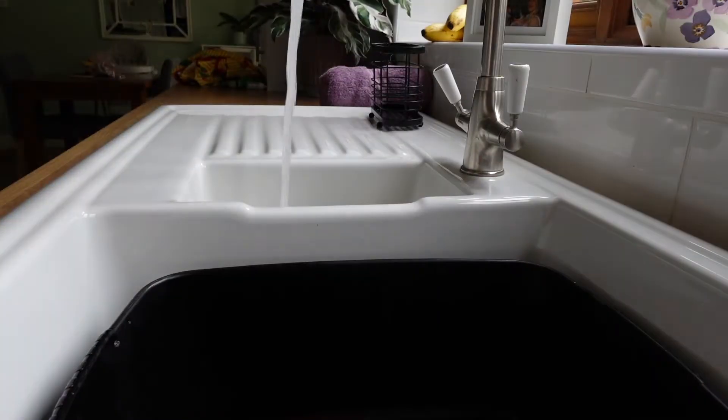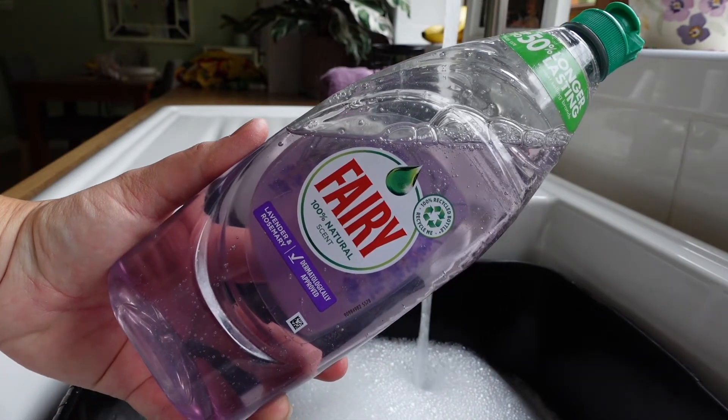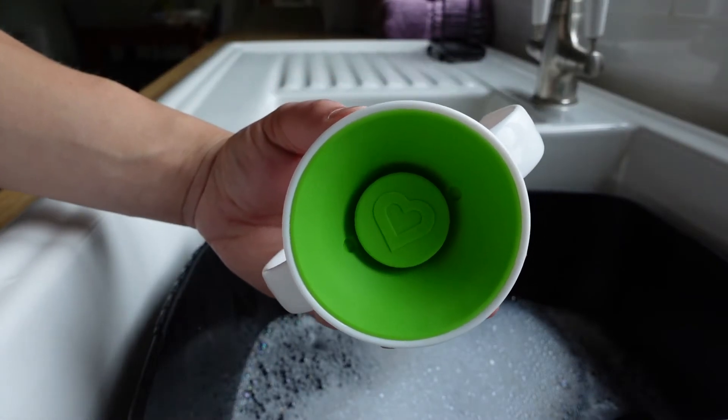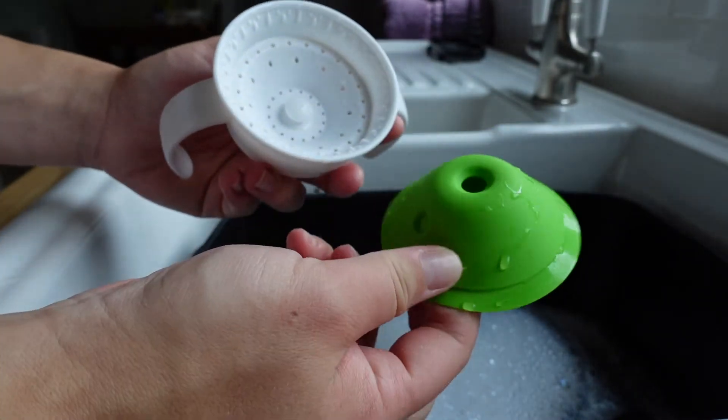A really important thing to mention is how to clean these products — it was actually my mum who pointed this out to me. These are not recommended for sterilizers, so the best way to clean them is in hot soapy water, as hot as you can stand it, because the hotter the water the more it kills off bacteria and germs. Keep a clean cloth and tea towels daily. You can use a bottle brush too, but I find a cloth is best for these cups.